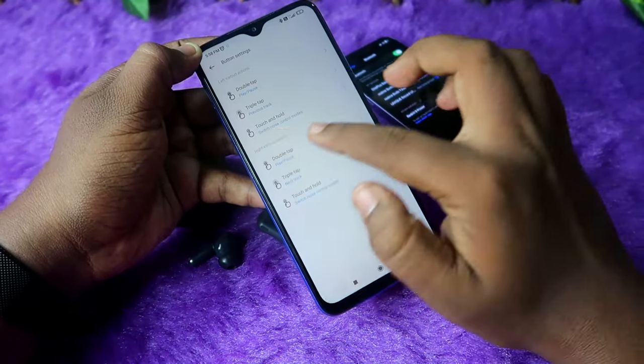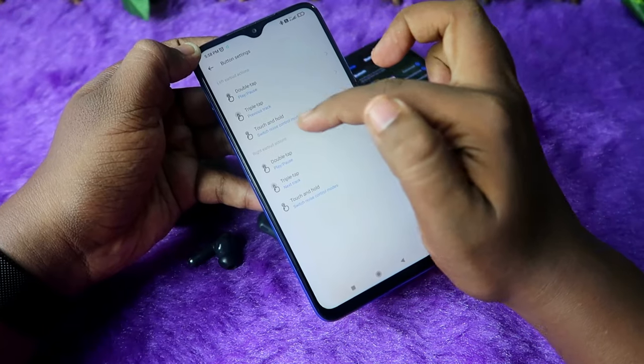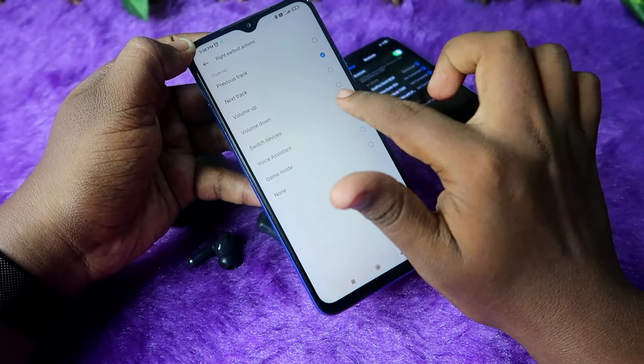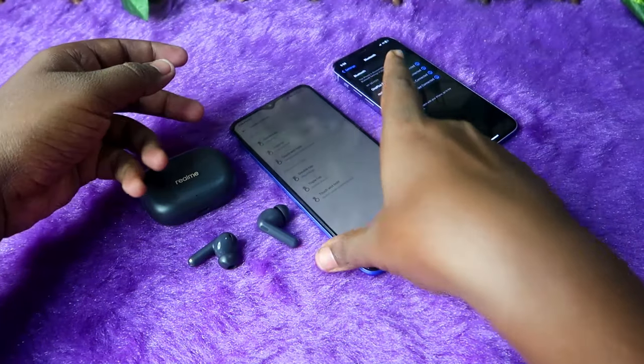Go to button settings and select the triple tap function. Choose either the left or right earbud as per your preference — I'm selecting the right earbud. Then click on 'Switch Devices' to enable that option.